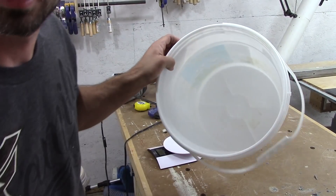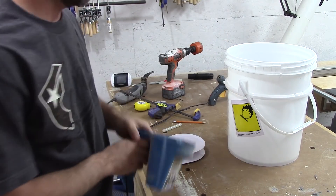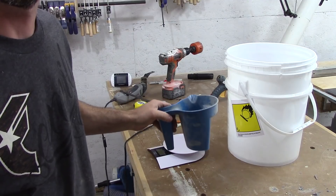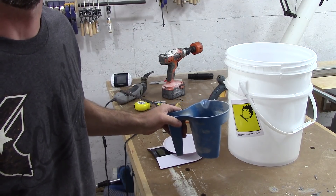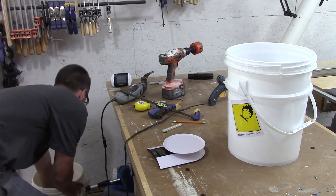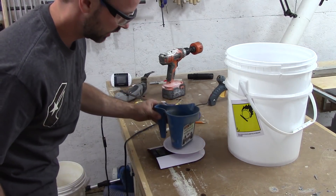Alright, so I got a nice clean bucket here. I'm going to take a couple scoops of this, weigh it, then we'll suck it up with the separator and weigh it after to see how much we captured at the separator. Let me zero this out first.